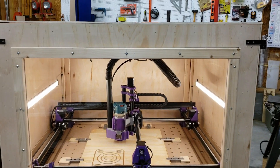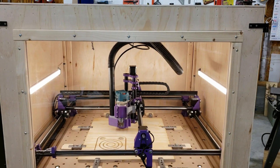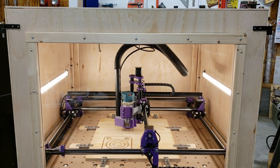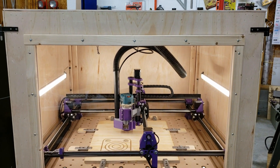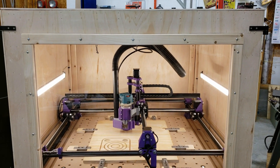Hello everyone, this is Stan and today I'm going to show you my version of the very popular Mostly Printed CNC machine, originally designed by Alted Ryan at V1 Engineering. You should check it out — there are lots of videos on YouTube.